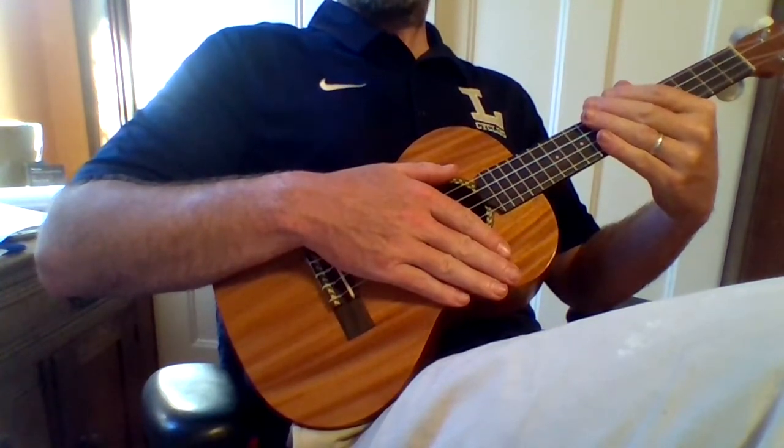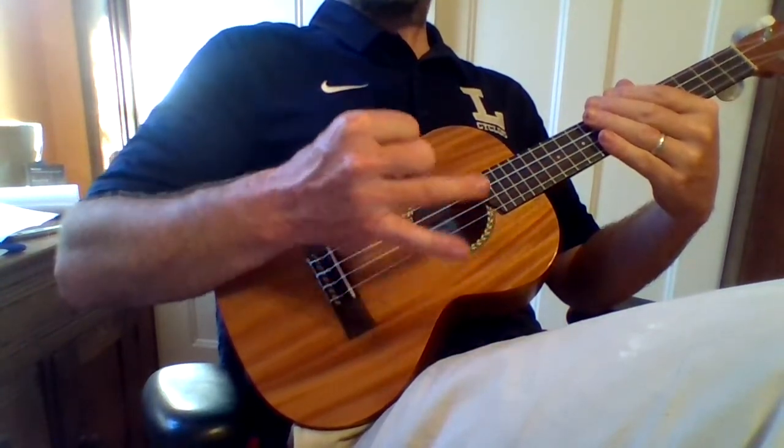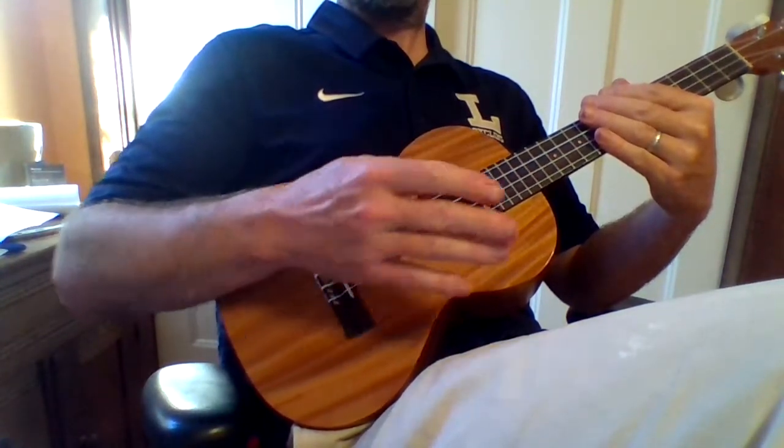Now let's try it with the and. So it's going to go 1 and, 2 and, 3 and, 4 and. 1 and, 2 and, 3 and, 4 and.